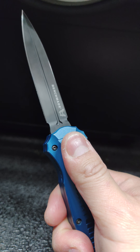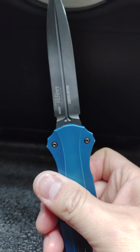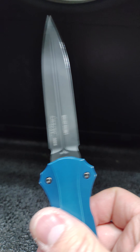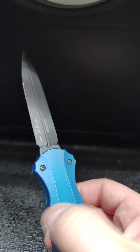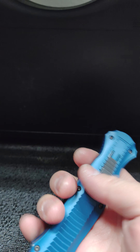The S30V steel from Benchmade has been a quality blade — it's corrosion resistant, easy to keep sharp, and sharpens up really well. It's not super hard like D2, which also means it's easier to maintain. Overall I like it.